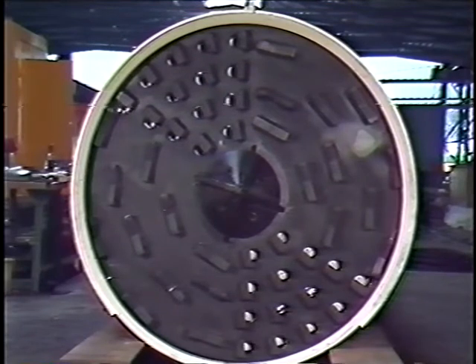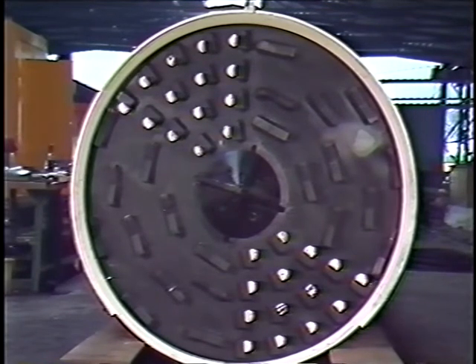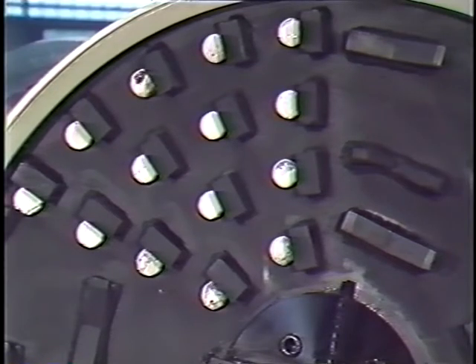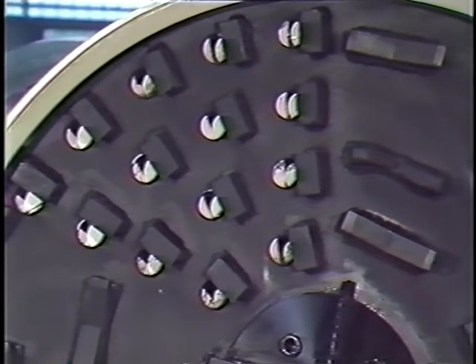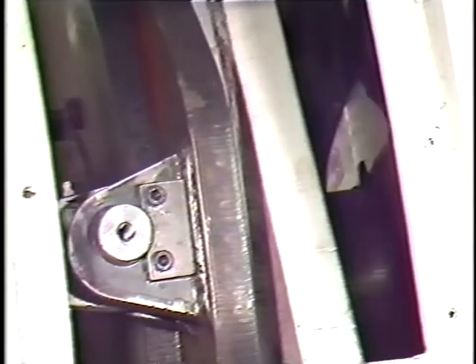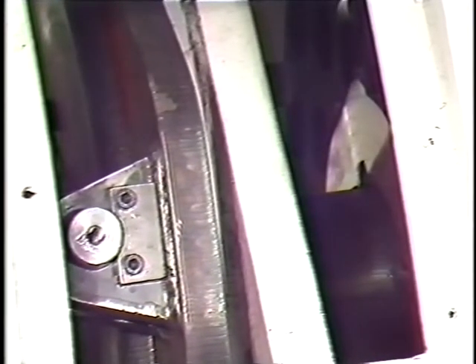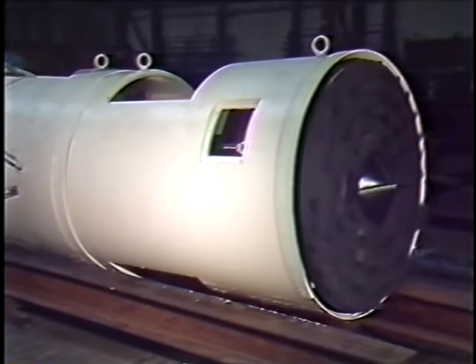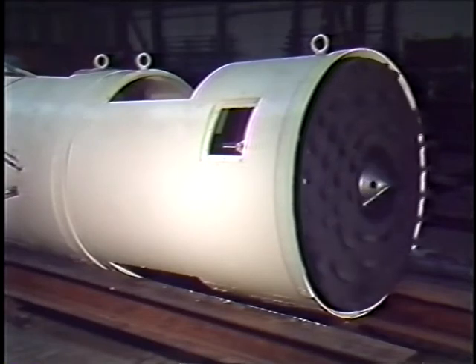Third, an activator plate can open up additional extraction holes or close them if the forward drive is interrupted, so that the complete surface of the earth at the interface is supported, preventing any material accidentally passing into the boring head. Fourth, the drive speed is adapted to the geological conditions and is controlled fully automatically. Fifth, extendable anti-roll stabilisers prevent the machine from rolling.